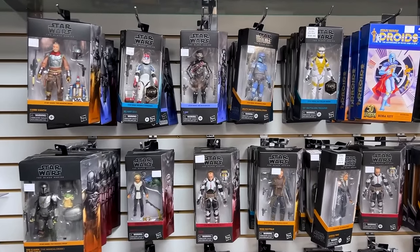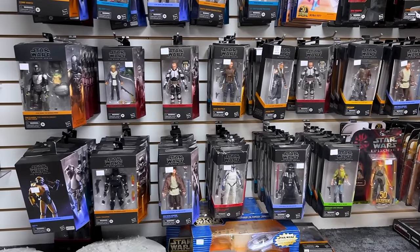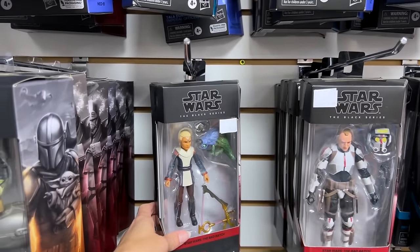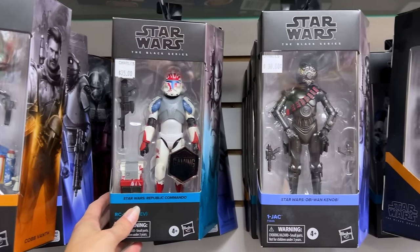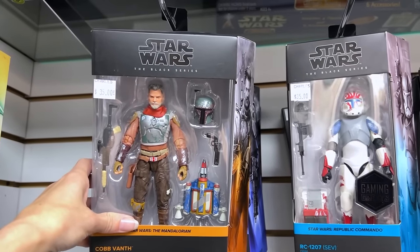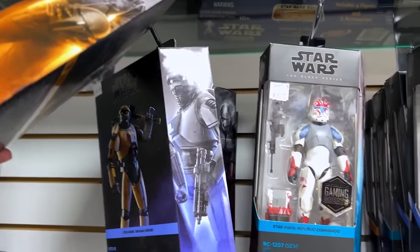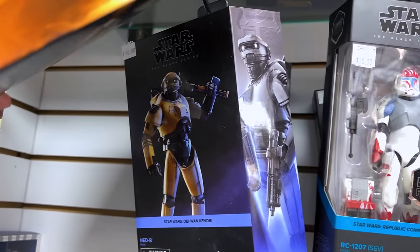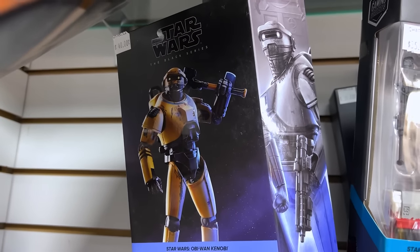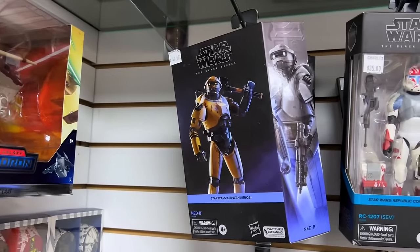Look at all the Black Series stuff, which is rad. I'm actually pretty caught up on what I might want for Black Series, although I am going to take a look through these. I have all my Bad Batch boys — I've got Tech, I even have Omega. This is kind of cool — the Republic Commando looks kind of neat. I do like this character, Cobb. He was neat from The Mandalorian and I really like how bright and colorful he is. This one might be one that I take. I'm really not into this style of casing where you can't actually see the figure and they just do this print on it, as opposed to this style where you can actually see the figure. This is superior to that — debate it in the comments.